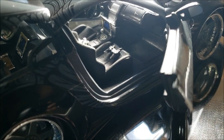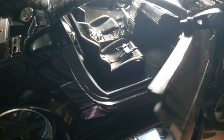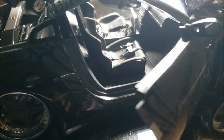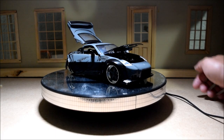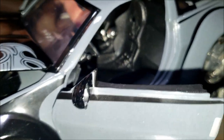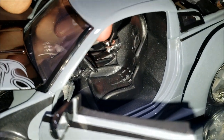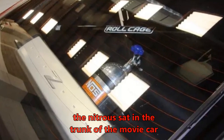I might just get a razor and cut that console out, maybe even tear off that monitor. This car is made for drifting — it's not made for AV presentation. Right here in the middle between the driver's seat and the passenger seat, they have a nitrous bottle. That is inaccurate — in the movie, the nitrous bottle sat in the trunk.